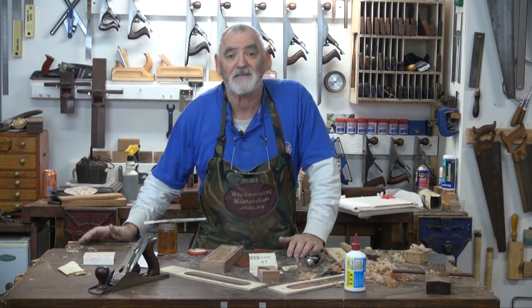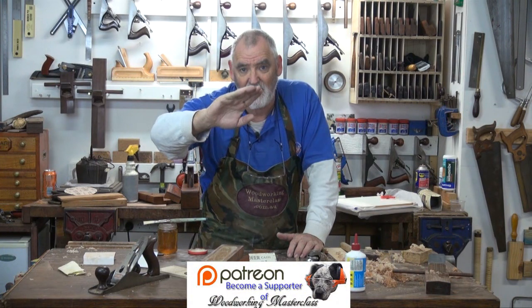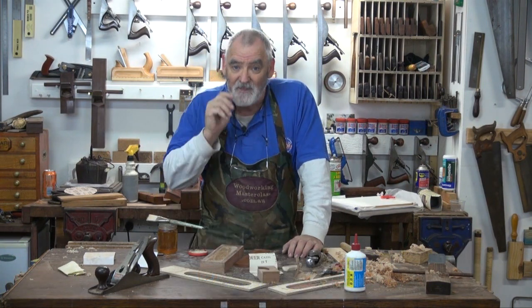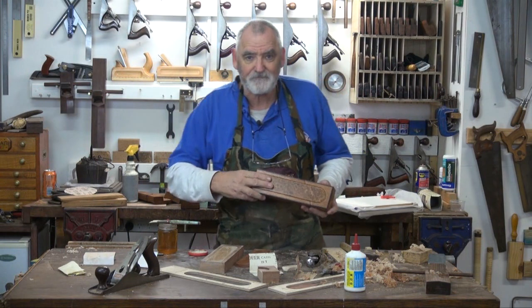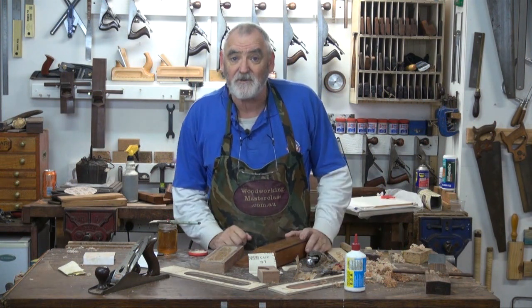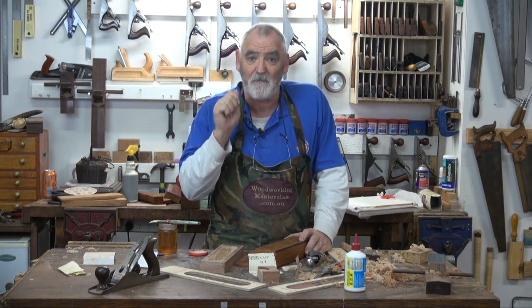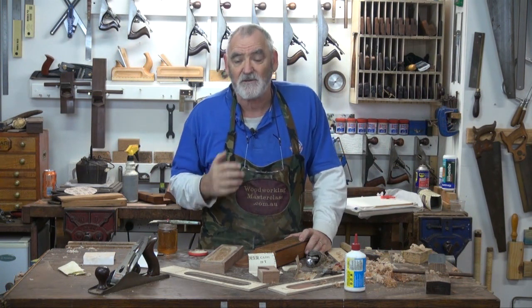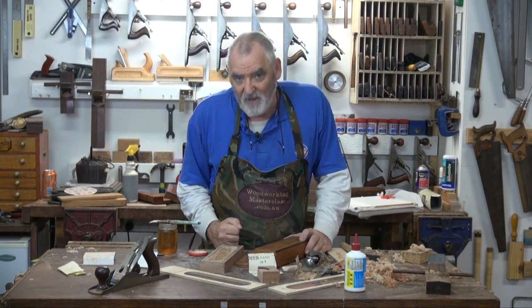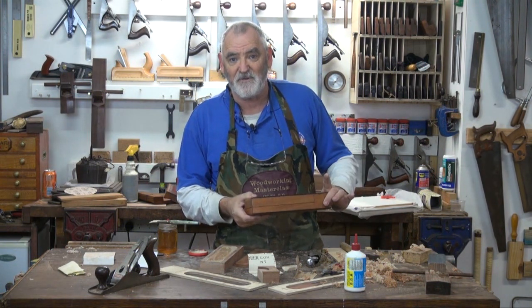But that's it — that's pencil case number five of the Marta B pencil case collection. For Patreon supporters, you can watch the entire uncut version when I upload it to my site, and it's yours to download for free for 30 days after I load it up. The next pencil case, which is the culmination of everything we've done in the previous five, will be the next one I'll be doing. Although I'm taking a break from pencil cases for two weeks, I've got some other things I have to do. I've done some basic hand tool videos on how to use a hand plane, how to flatten a board, how to dress a board, how to square a board, and they'll be coming up over the next couple of weeks, and then we're straight back in to finish the Marta B collection.